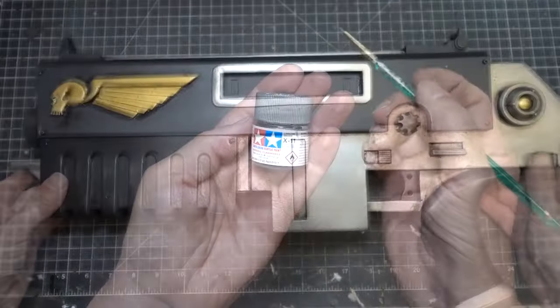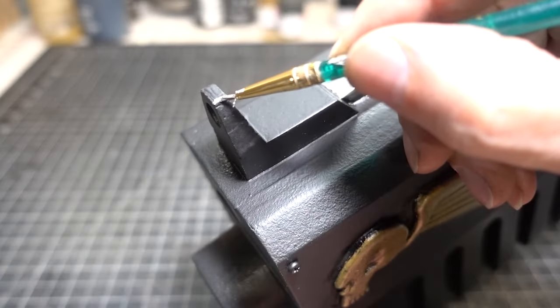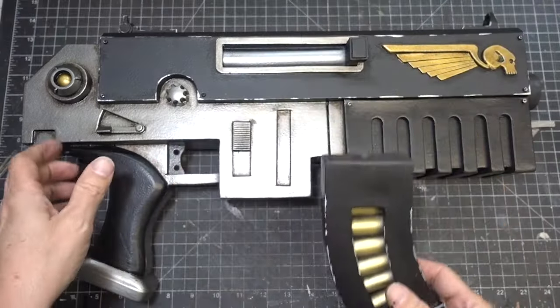Now we're going to add some nicks and scratches using Tamiya chrome silver and a fine brush. The Bolter is properly aged.